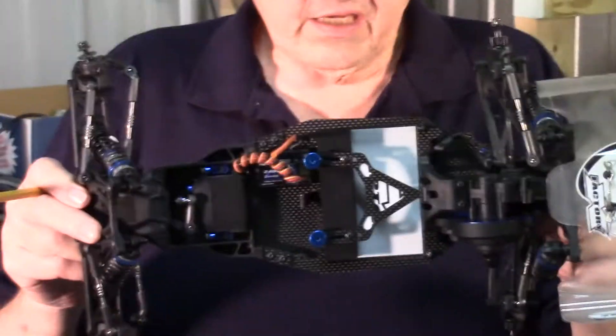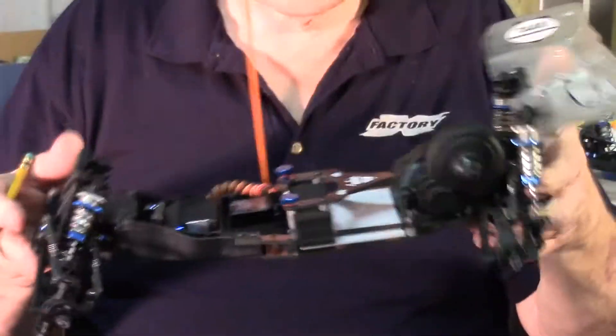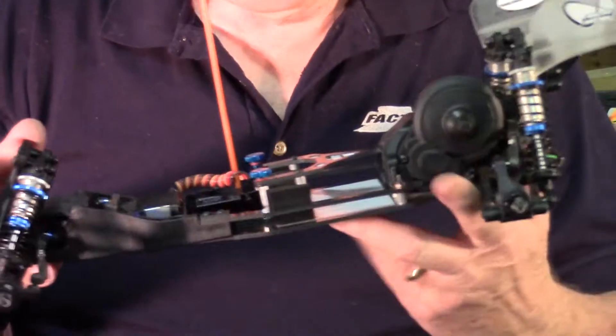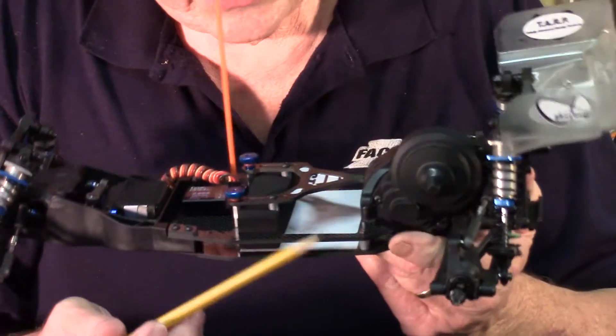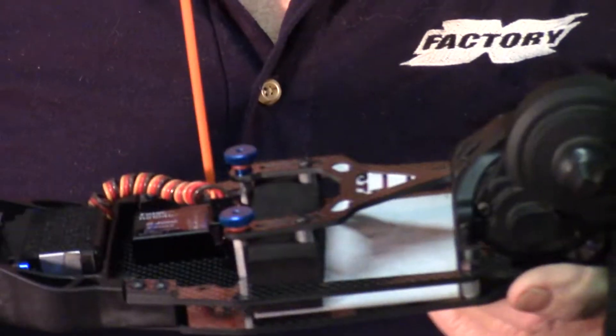As you can see it fits beautifully. The front end and the rear end just like they were before. The batteries just like they were before. The kit comes complete with our side decks. It has the standoffs that you need — everything bolts right up.